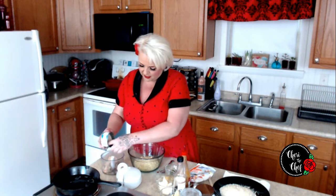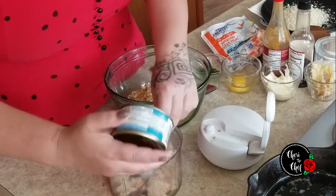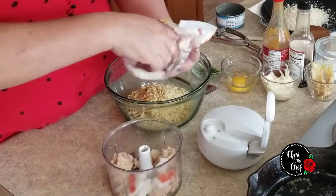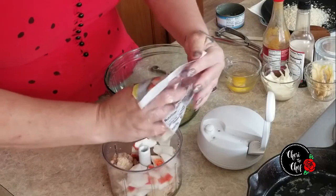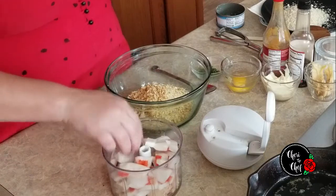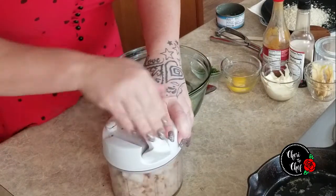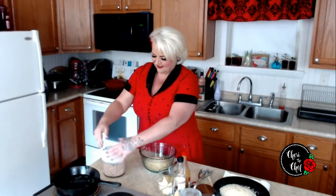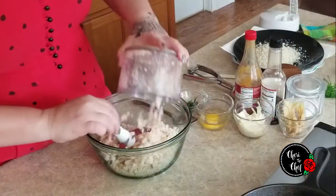Then I'm going to dump my crab meat in — it's already pretty fine, but just to be on the safe side I'll shred it up a little bit. I'm going to see if it all fits in here. I'll just shred this up a little bit and then add it to our cracker crumbs.